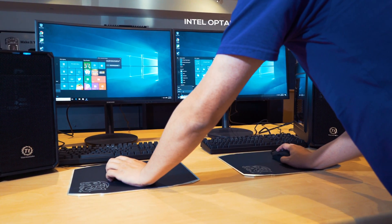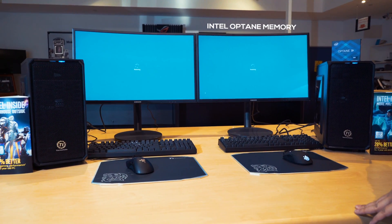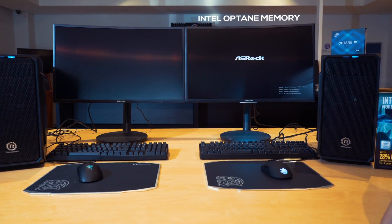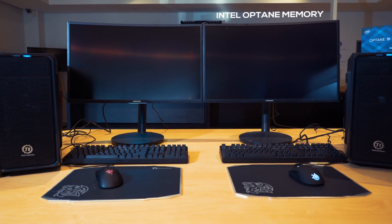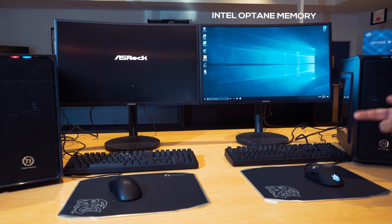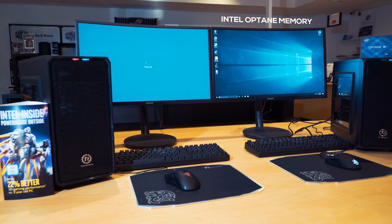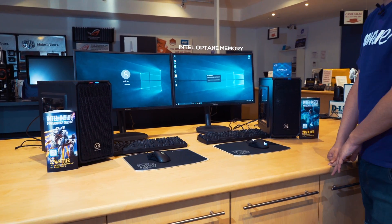I'm going to press restart now in one, two, three. You can see the Intel Optane is already restarted, already loading the BIOS menu, jumping into Windows now — already back into Windows. And the mechanical hard drive is still circling around over there. As you can see, the Intel Optane memory does enable the hard drive to perform like an SSD.